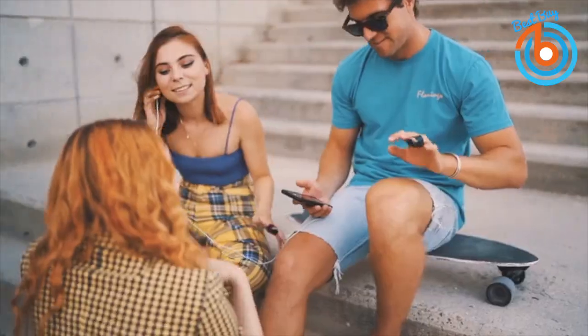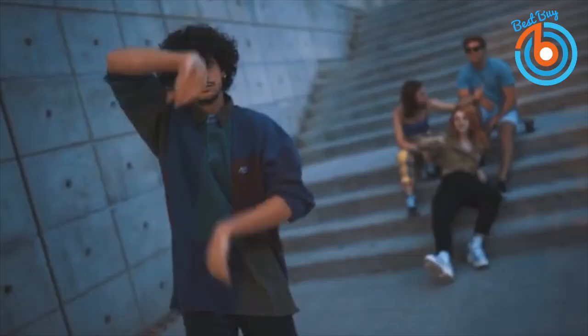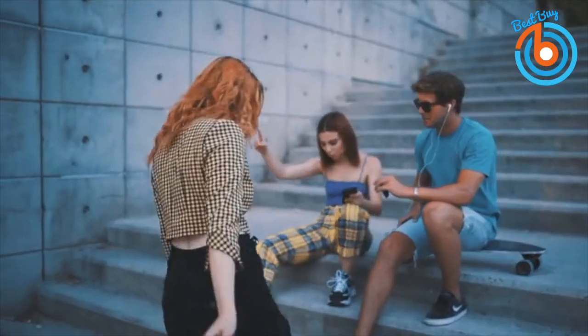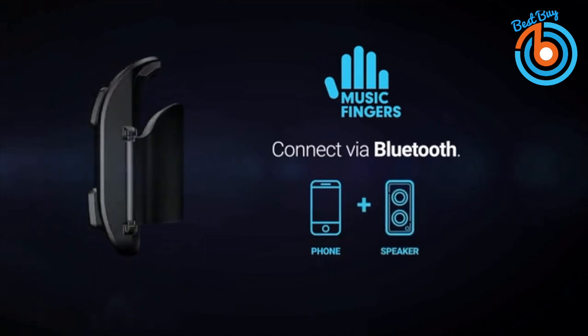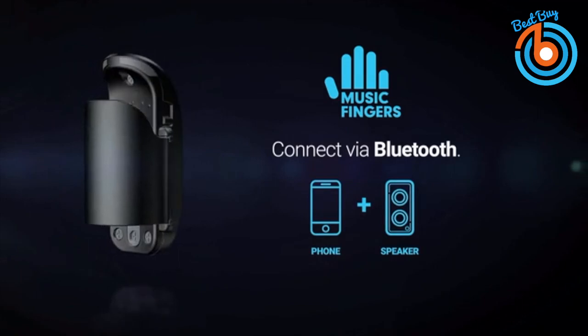You can use this instrument while playing music whenever you want, wherever you are — even while you dance. It's extremely light and wireless, providing total freedom of movement. It is very easy to use: just wear it, connect it to the Music Fingers app via Bluetooth, select an instrument and sound from the app, and tap to play music.